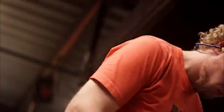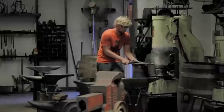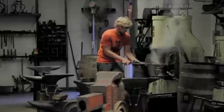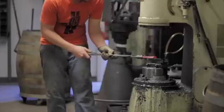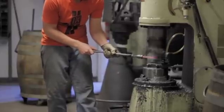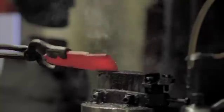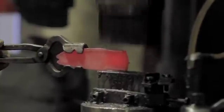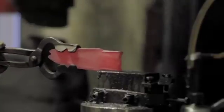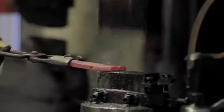Once the blacksmith has done as much as possible to the softened steel, a machine is brought in to finish the tapering process — the power hammer. It is used for precise and heavy work, slamming down an 88 pound hammer upon the metal, which is significantly larger than the handheld one. It appears that steam is being vaporized from the steel as it is being crushed; however, that is actually oil vapor burning up from the dripping oil of the machine.